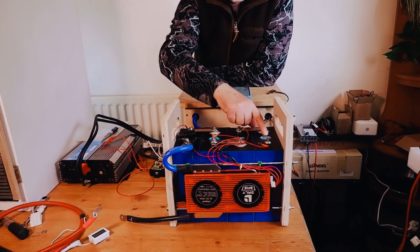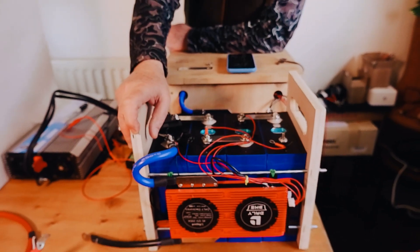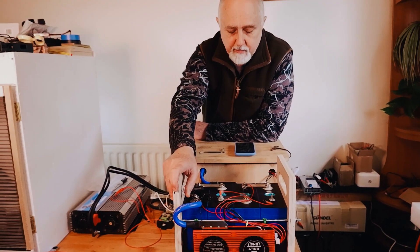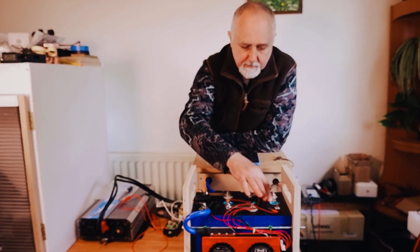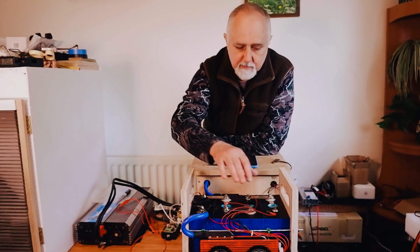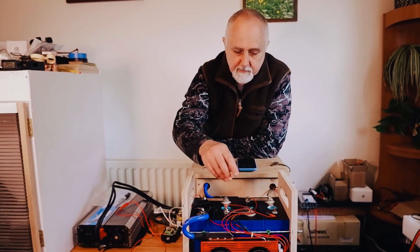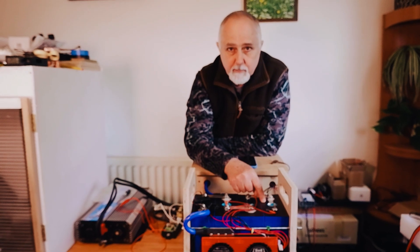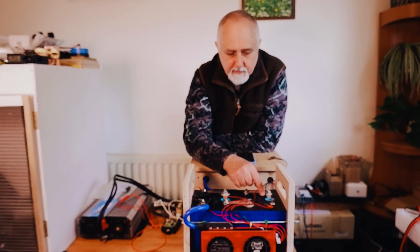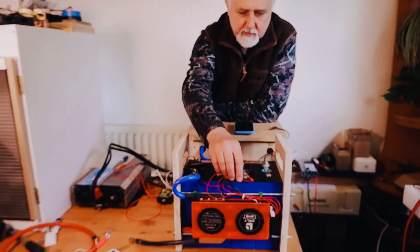The cells have QR codes. We have purchased cells from other suppliers that had no QR codes, or they were hidden by some sort of repackaging. With these cells, you can see the barcodes very clearly, and you can find out more about the cells from those barcodes. The seller has been quite careful to make sure we had this way of identifying what the cells are and where they come from. These were purchased from Eve, rated at 280 amp hours.